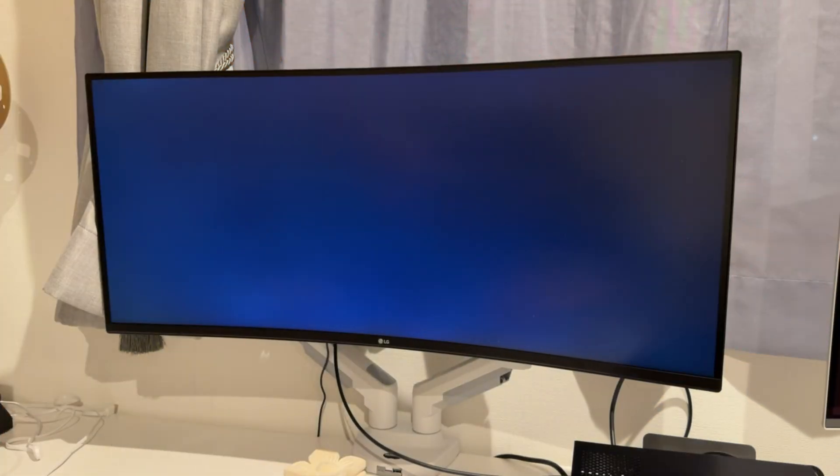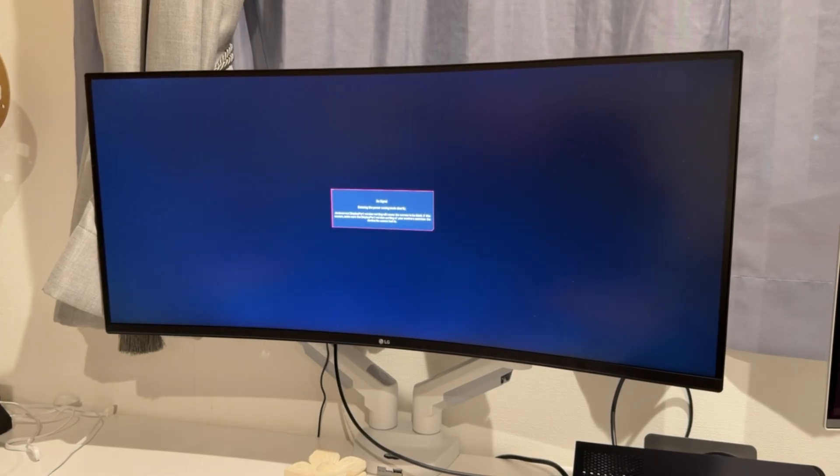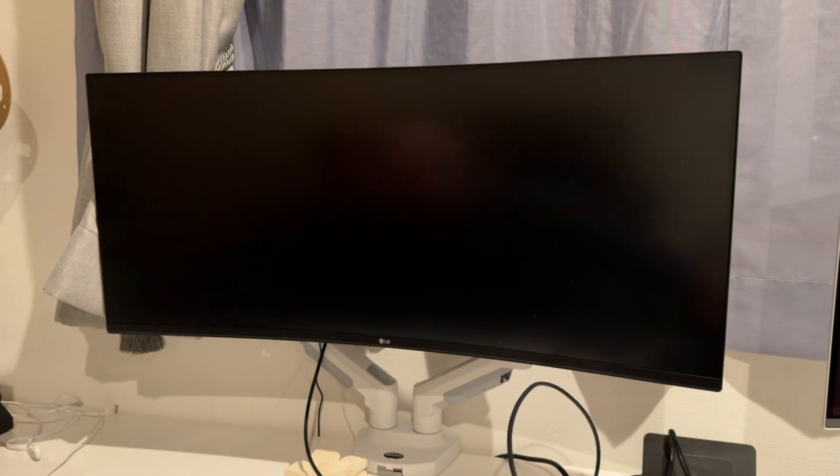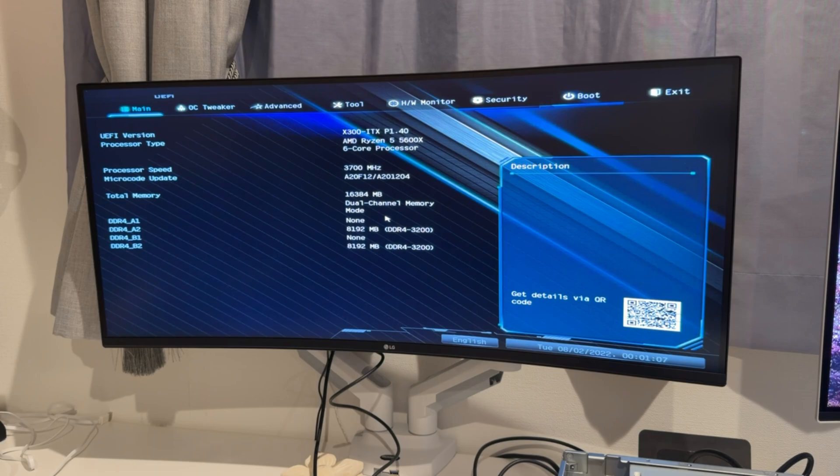It turns on — it's a start. I've actually forgotten that I rearranged my office. This is going to be the gaming slash test bench area. We'll use the 34-inch ultrawide monitor — we're just going into BIOS. I had the RAM in slots 1 and 3 for some reason, so I swapped them to 2 and 4, and now we're good. We're in the BIOS — Ryzen 5 5600, 6 cores, DDR 3200.